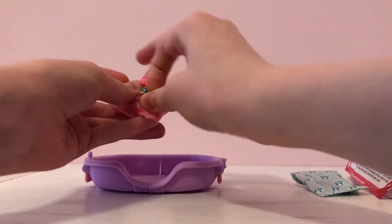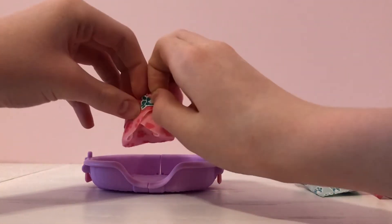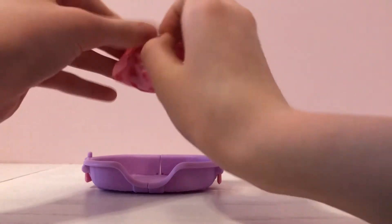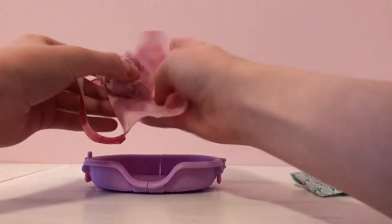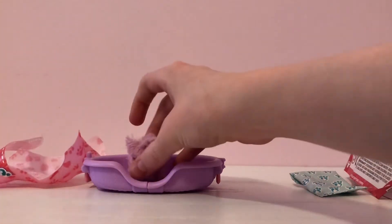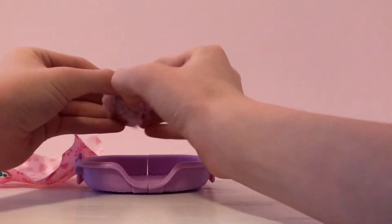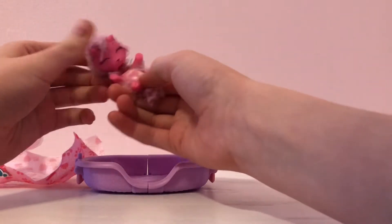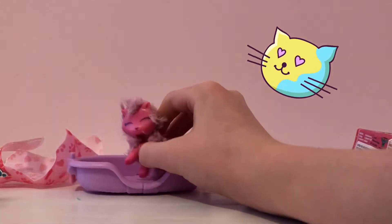I'm going to tear this little part out and open it up. It's like a sticker, just kind of stuck on there. Oh, it's a little purple furry ball! Now we open it like this — I think this is a kitty cat. Oh, it's so cute!